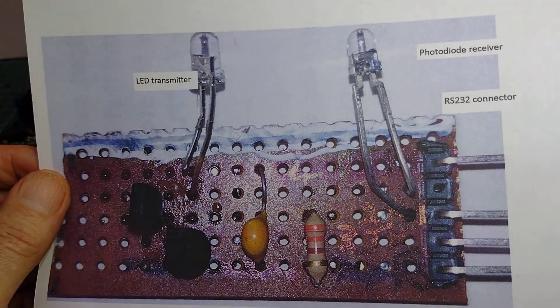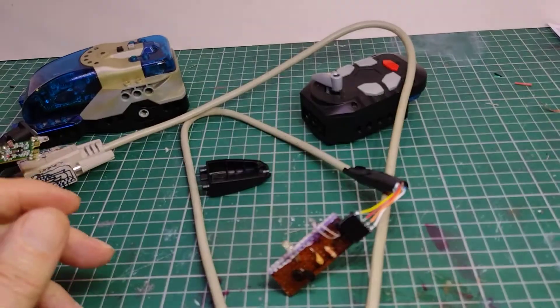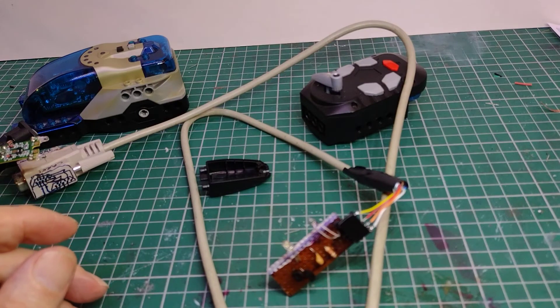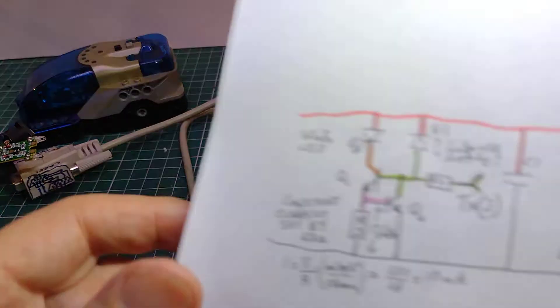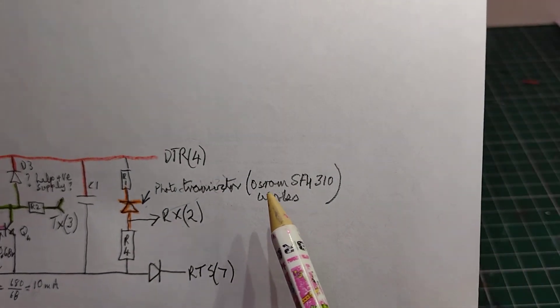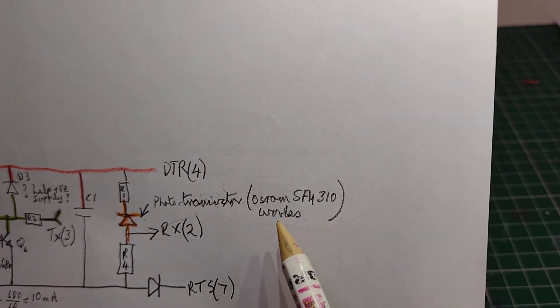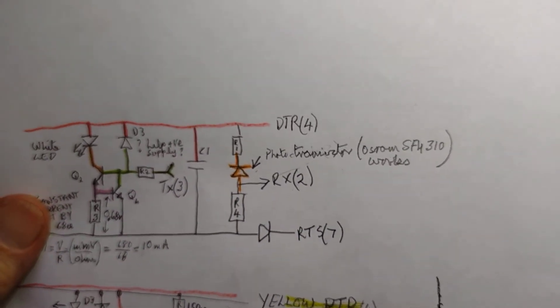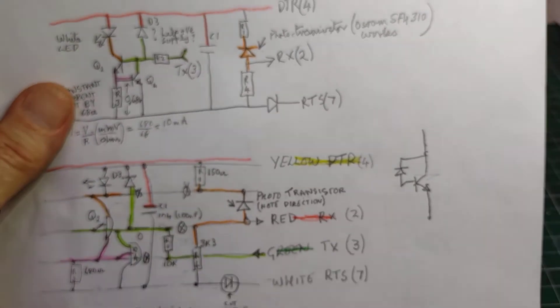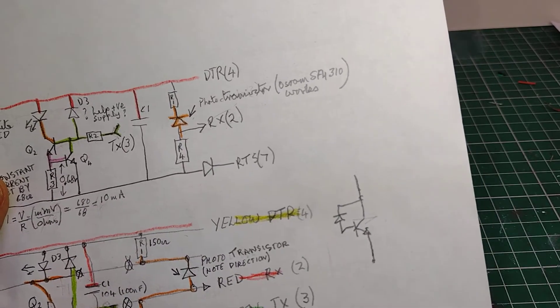I noted phototransistor rather than photodiode — it is indeed a phototransistor. The specific one I used, although I suspect many different ones could work, is an Osram SFH310, and that's worked for me.